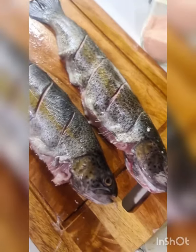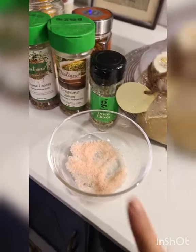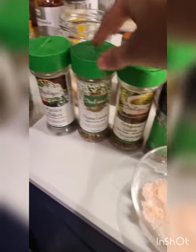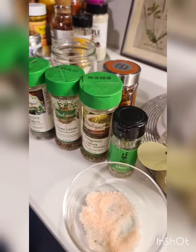I've made incisions on both sides of both fish. Now I'm preparing the seasoning. This is pink salt and I have some dried chives. You don't have to use chives, but you should use oregano, thyme, parsley, rosemary, or if you just have mixed Italian herbs.